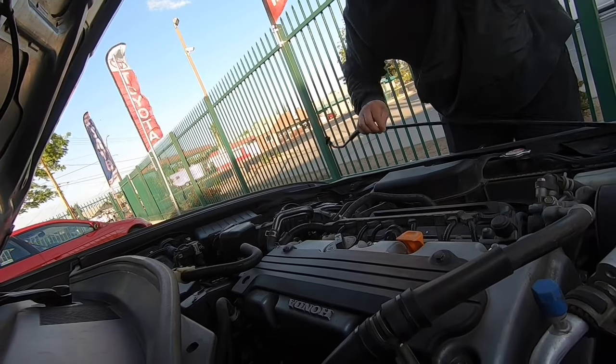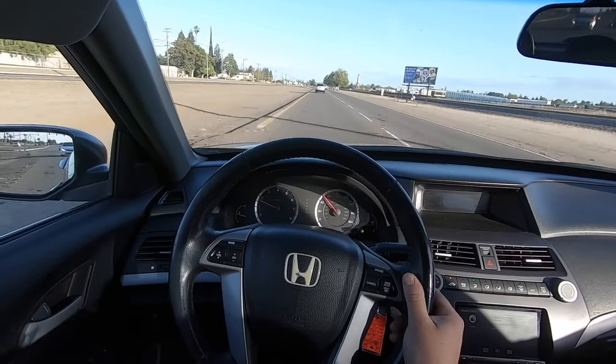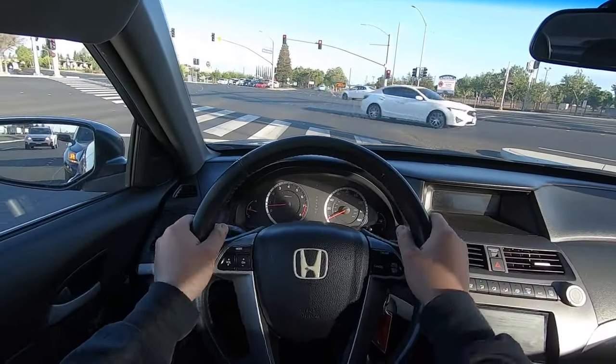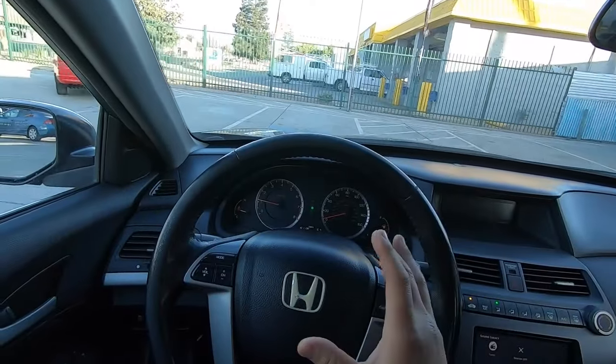It was this prop right here making that noise — and it's broken right there too. Alright, fifth gear — all gears shifted just about perfect, smooth like butter. They don't call this the king of the road for no reason.